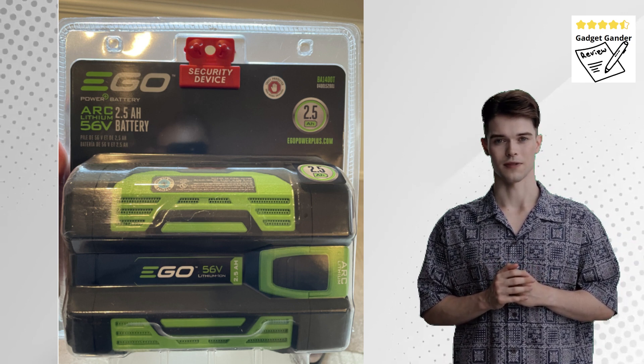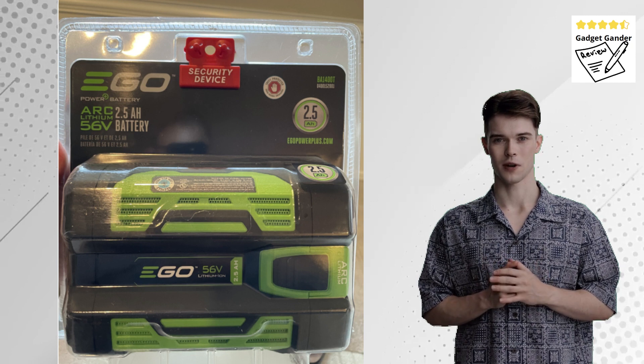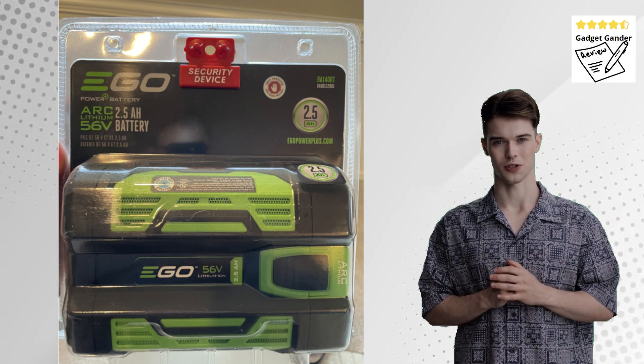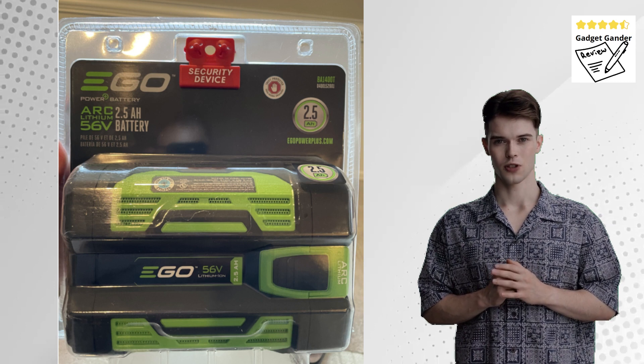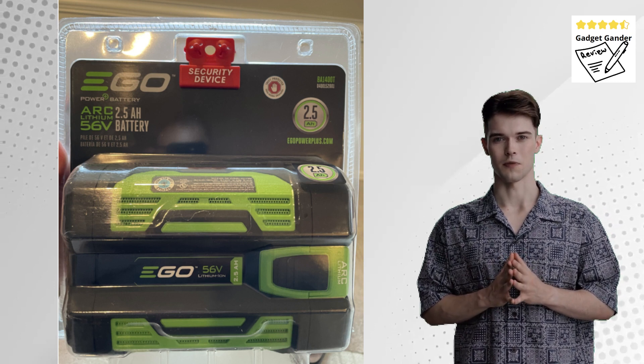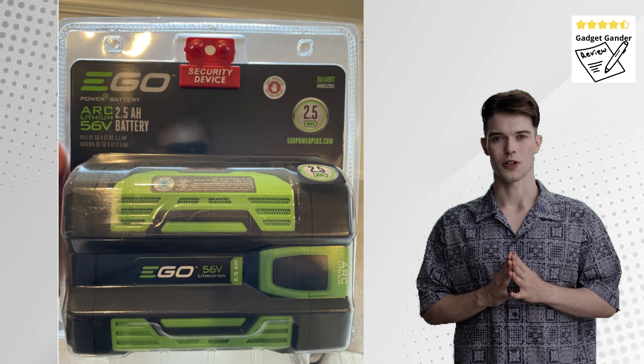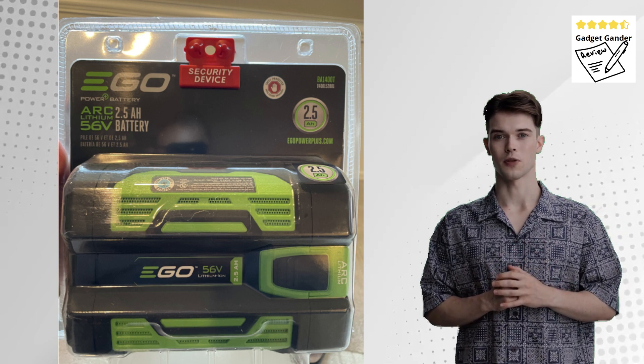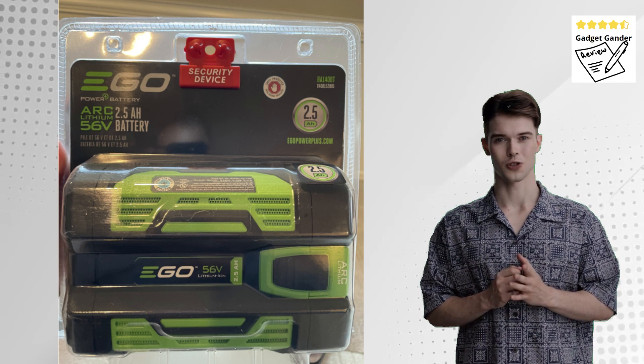The Verdict: The EGO Power Plus BA1400 Leaf Blower is a compelling option for homeowners seeking a powerful cordless solution for yard cleanup. The impressive airflow, variable speed control, quiet operation, and user-friendly design make it a versatile tool for tackling various yard tasks.